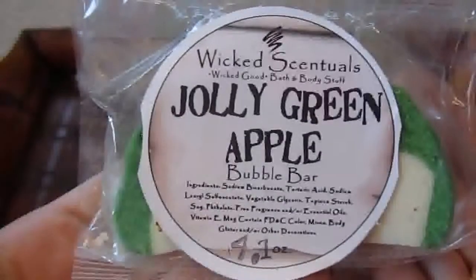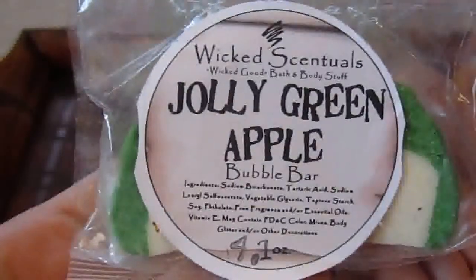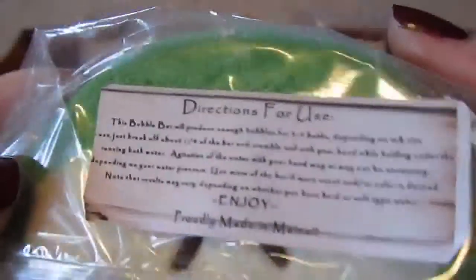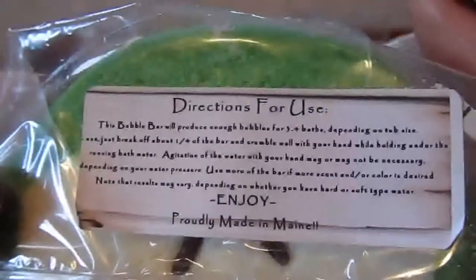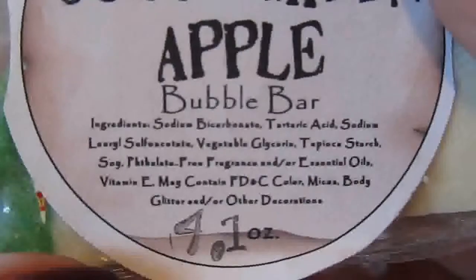My next item is the Jolly Green Apple Bubble Blaster — this is a bubble bar. I love it. It has really clear directions on the outside of the package, just in case you don't know how to use them. She lists all her ingredients down at the bottom so you can't miss anything.